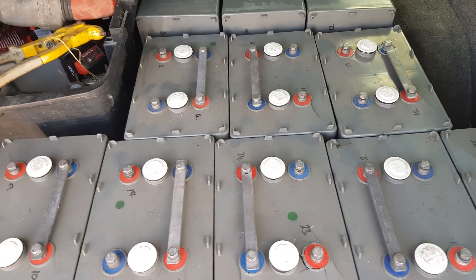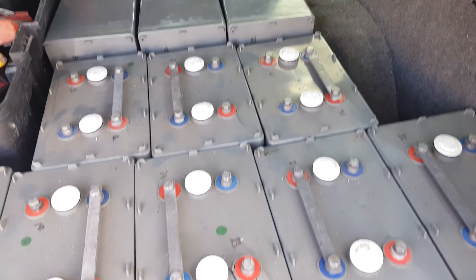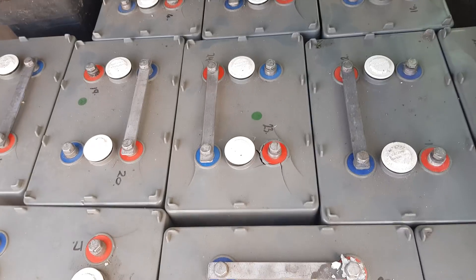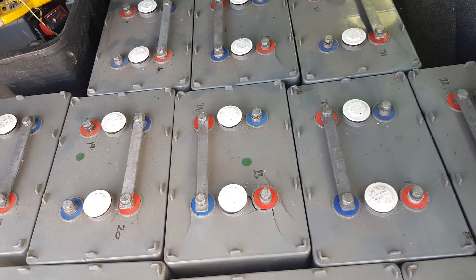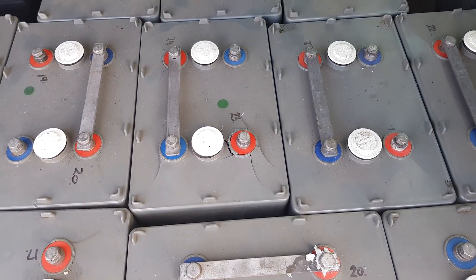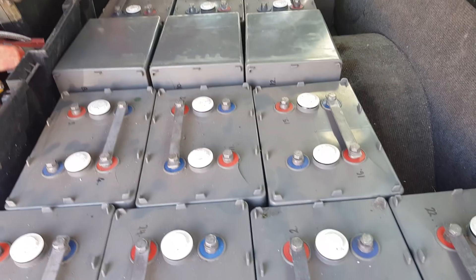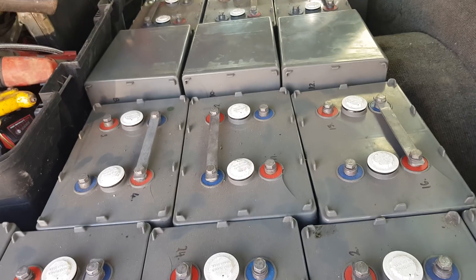I also have a 45-amp MPPT that I'm going to charge them with — that was also a scrapyard find: a Morningstar Tri-Star 45-amp MPPT. As you can see there are a few cracks in them — they're not perfect, but I don't foresee it being an issue. They're going to stay in this orientation, just in a big line with links between them. We'll use them until their usable life's gone. They were in a communication station controlling some bits and pieces — nothing too crazy. They might have been cycled a few times as tests, but they weren't actually used as a storage battery every day.